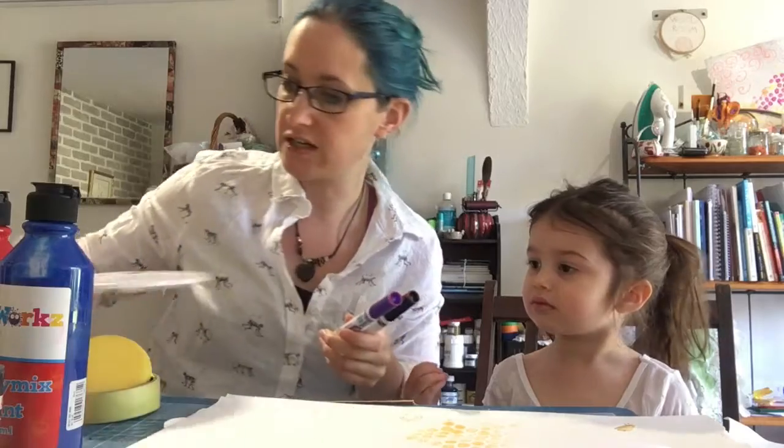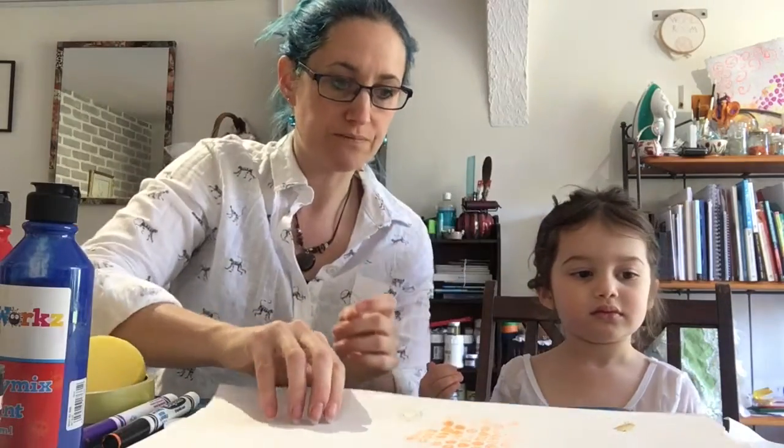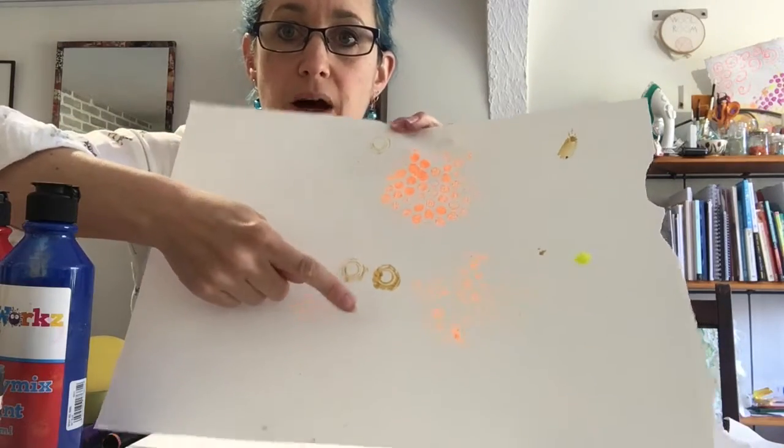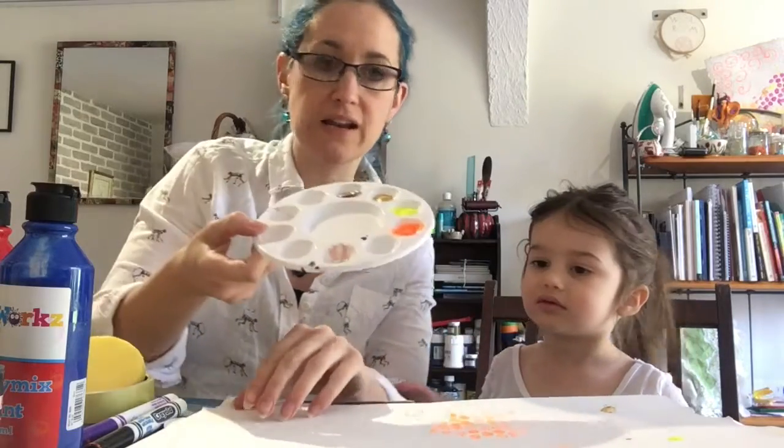So should we show everybody what we've done so far? We've only done a little bit just to demonstrate, but we've got our bubble wrap print, our buttons, and some circles as well.